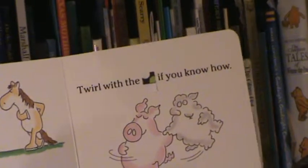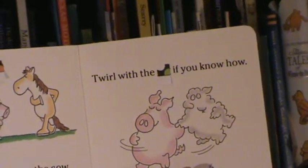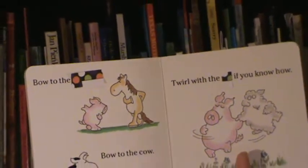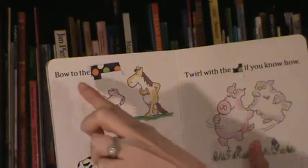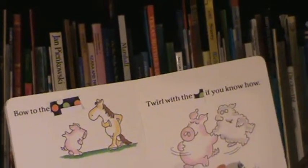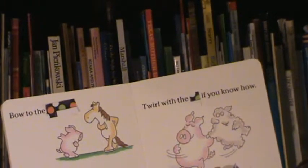You'll also notice that the words I covered up are important words from that page — words that your child can guess by just looking at the picture below. I'm not covering up words like 'to' or 'the' because those words are really not important to this story.